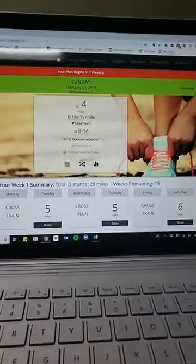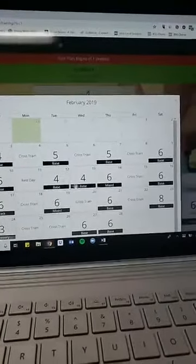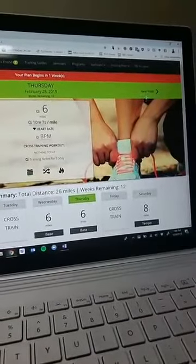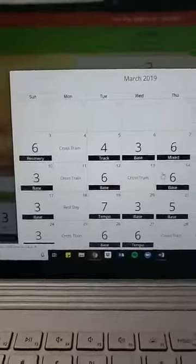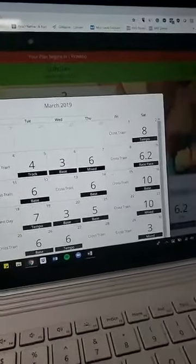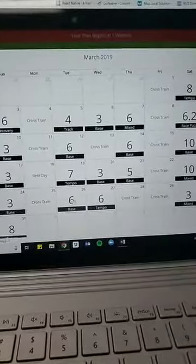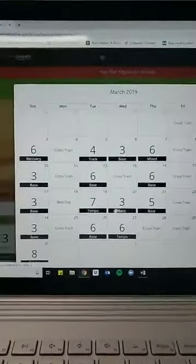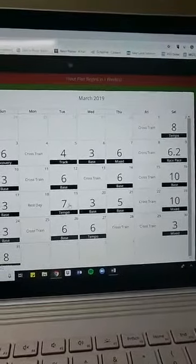I'm going to go into our calendar and show you — this is all on runsmartonline.com. We have a lot of base runs early on, then we get into mixed runs and progression runs. Going into the second month of training, you can see the calendar. We have a track base mixed run, then a race pace effort — that's a big week. Let's take this week: base run on Sunday, base run Tuesday, and a tempo run.